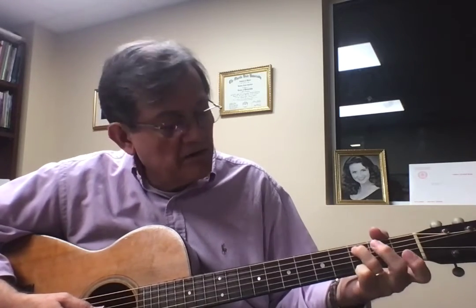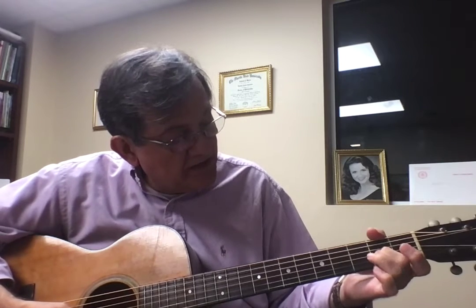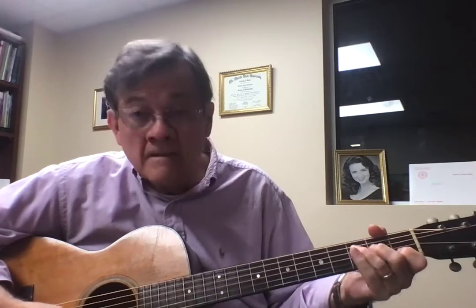So just tune to that. It's there, there, open on the fourth string, second fret, third fret, open on the third string, two on the third string, open on the second string, and one on the second string. And that all comes out of that C chord position that you're in.